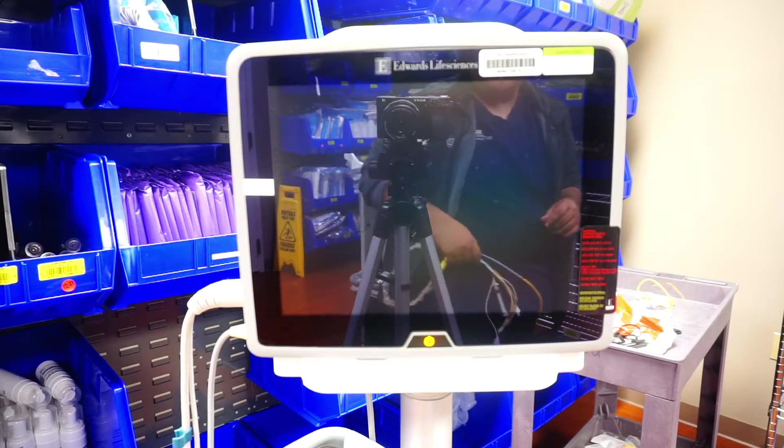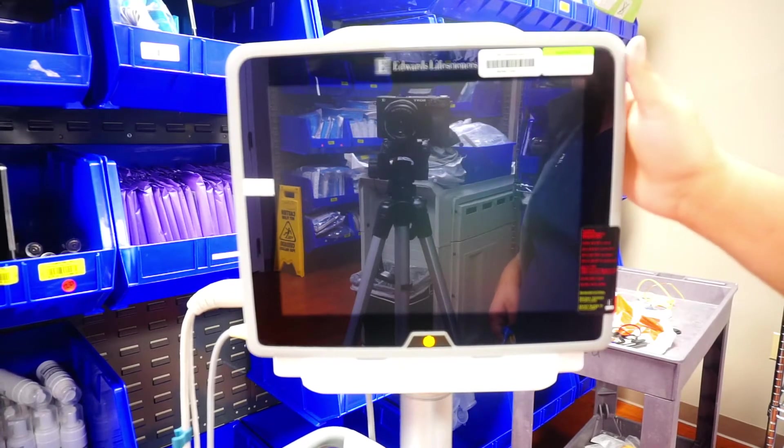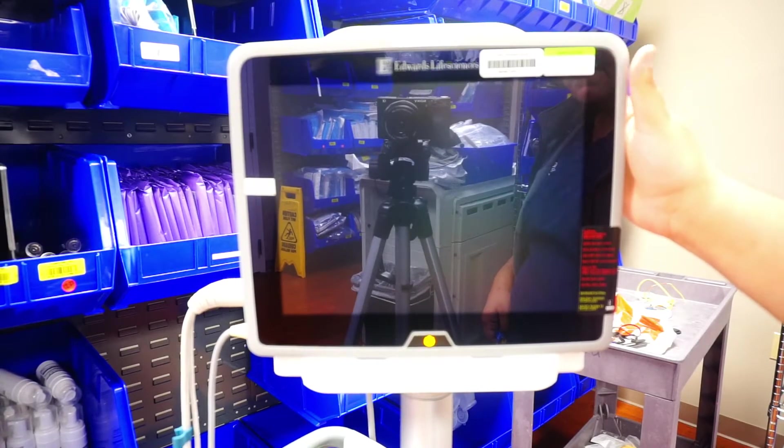Now I'm going to show you how to connect your SWAN to your Hemisphere. The Hemisphere is the new cardiac output monitor — the newer version of the cardiac output monitor that we have from Edwards.